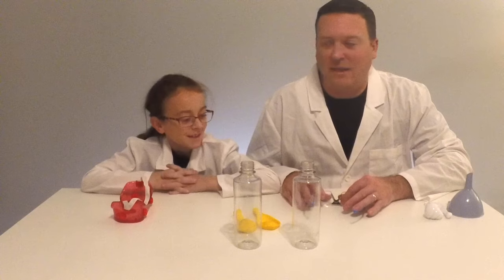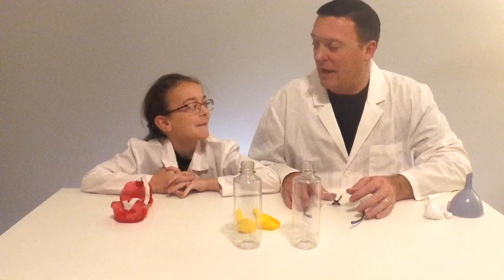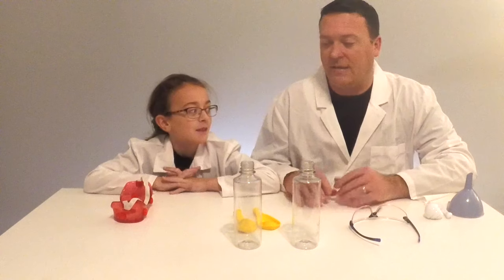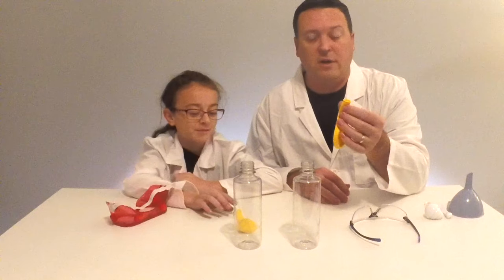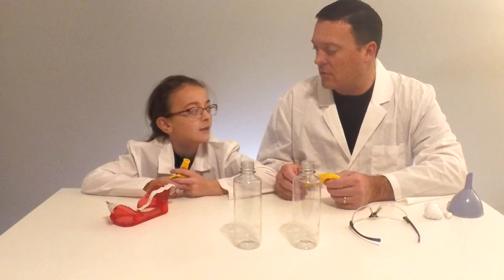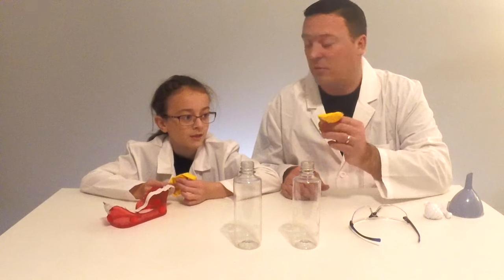Alright, hey guys, welcome back to the lab. If you're new to the channel, this is Mystery Lab. I'm John and I'm Charlotte. In today's video, we're going to answer your questions. We got a lot of questions on one of our most popular videos, which was how to inflate a balloon with baking soda and vinegar. One of the most common questions was: will the balloon float after you inflate it with baking soda and vinegar? So we're going to do an experiment and show you whether or not that balloon will float.